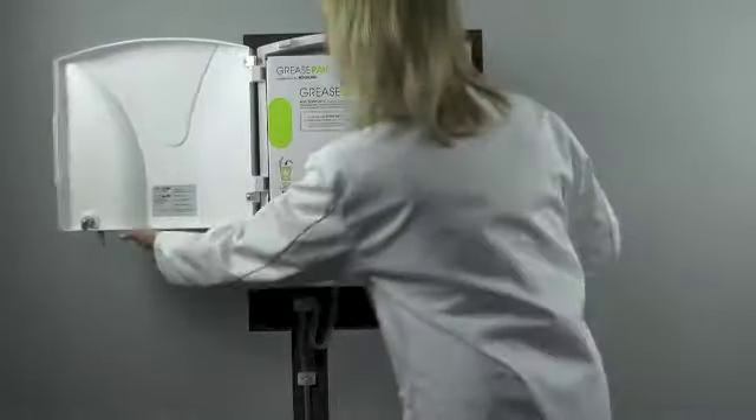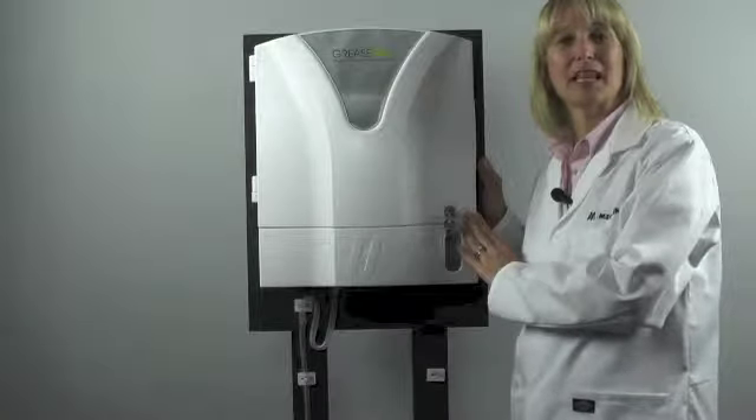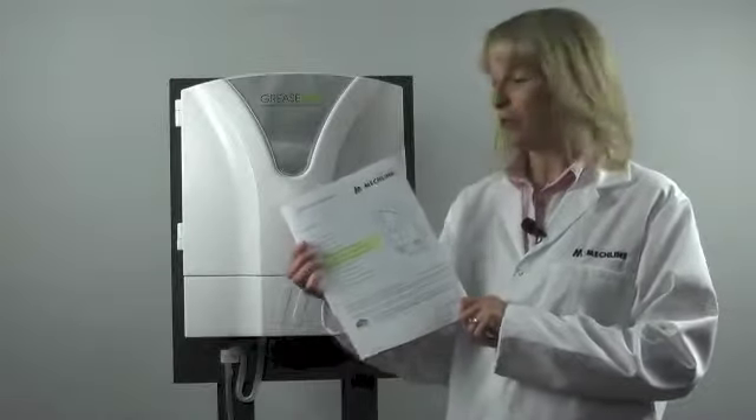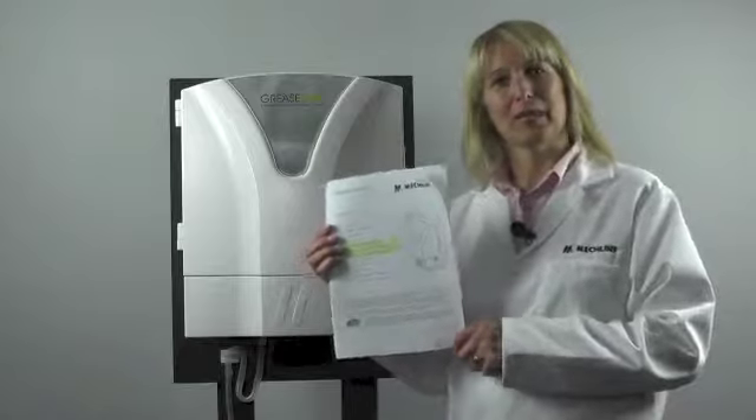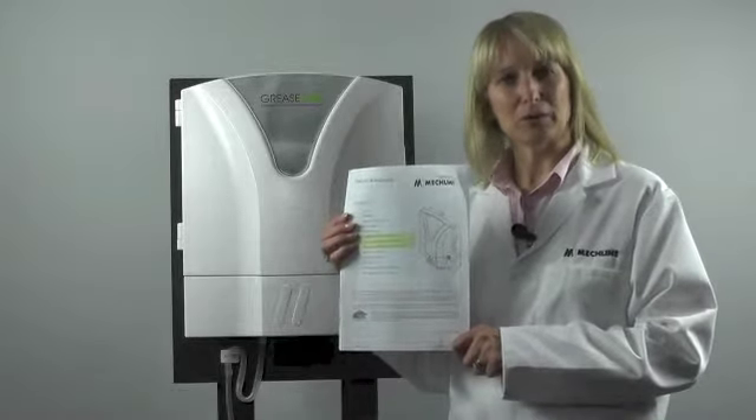You can now close the door. The unit is now ready to go and will dose at the set time. Hopefully you've been left a copy of our operator manual. If not, please phone the office for a copy, or you will find a downloadable copy on our website.